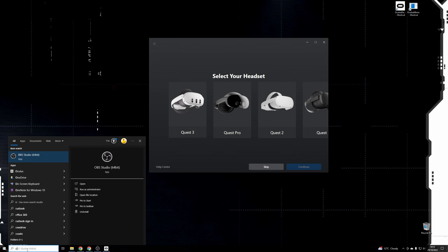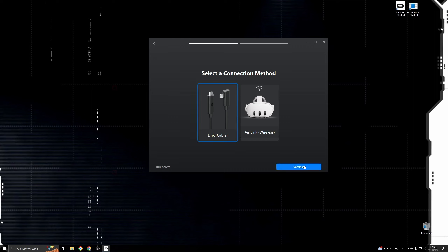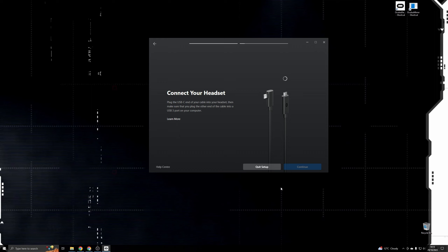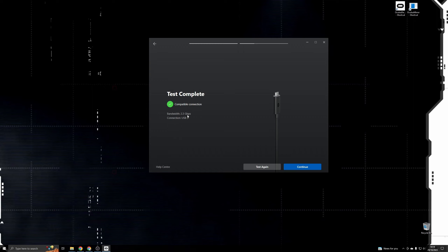Once we've got the Oculus software installed, just run the Oculus app. It'll launch up and go to 'select your headset' - we're going to add a Quest 3 and do it via link cable. It'll prompt you to plug in the link cable into a USB 3 port on your PC and the other end into the Quest 3 itself. Once it detects a USB 3 connection, hit continue and run the speed test by hitting the 'test connection' button. The test completed with a bandwidth of 2.3 gigabits per second. Ideally you want at least over 1.5 Gbps to get the most out of this - if you're running on USB 2 you won't be able to run the link connection at a high enough bit rate.